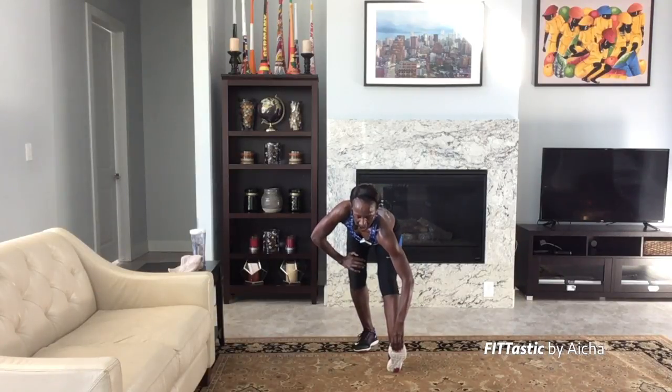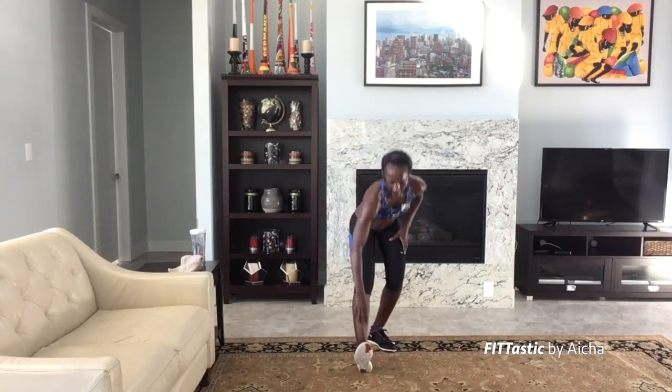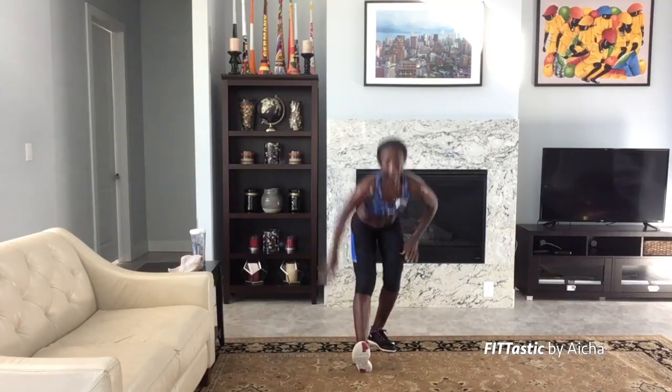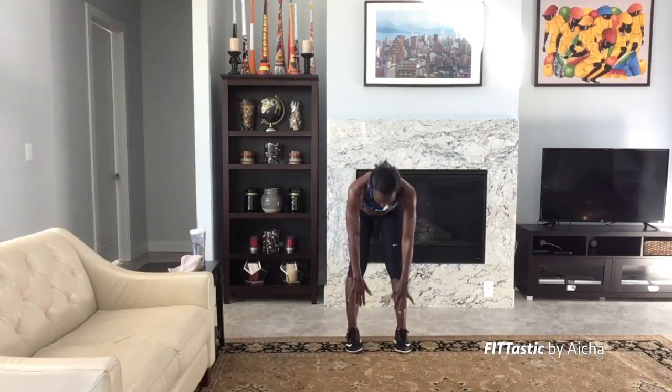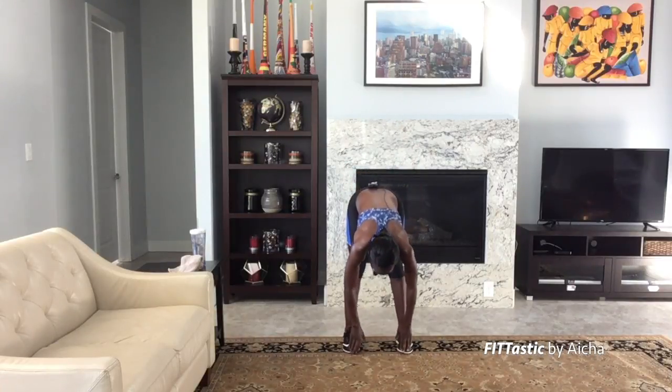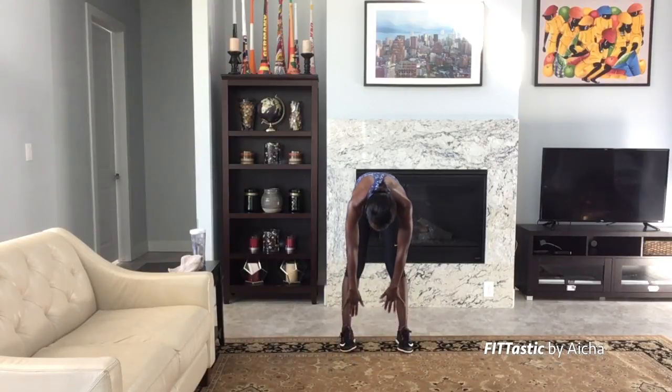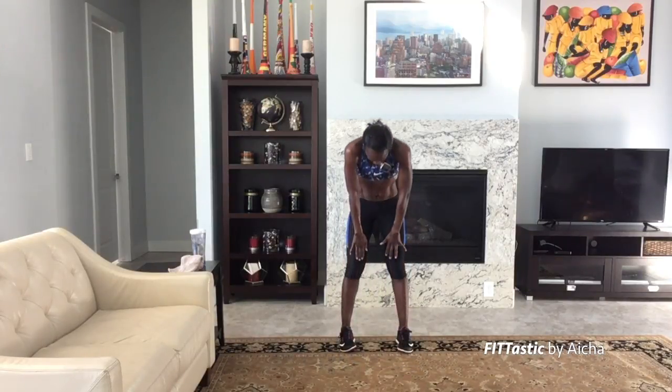Heart rate is back down. Other side — tilt back, stretch a little. Excellent! Let's just do one last hamstring stretch: bend down, slowly go down, let's touch our toes. If you can, put your palms right on the floor — wherever you are, you'll feel that stretch in the back of your legs. And let's slowly come up — head is the last thing to come up. Awesome, excellent job guys! Hope you had fun, and I'll see you tomorrow. Bye!